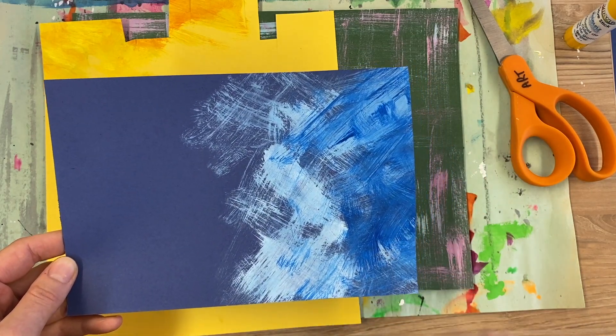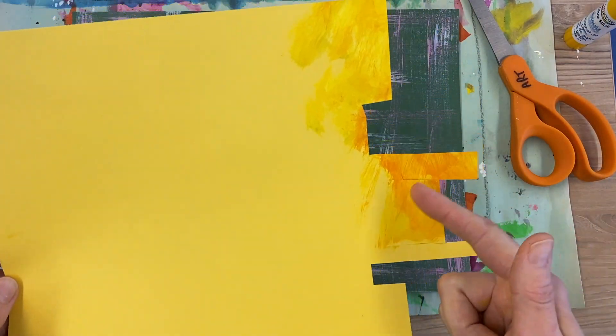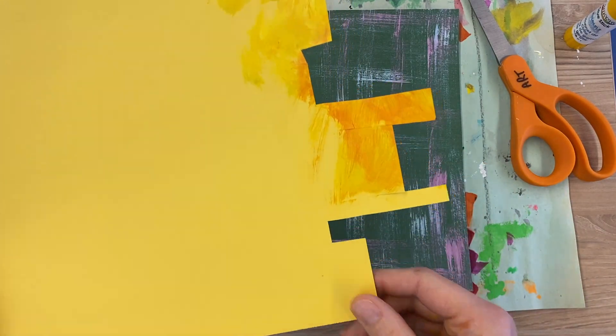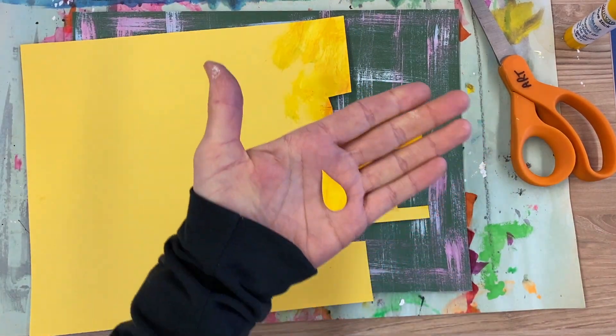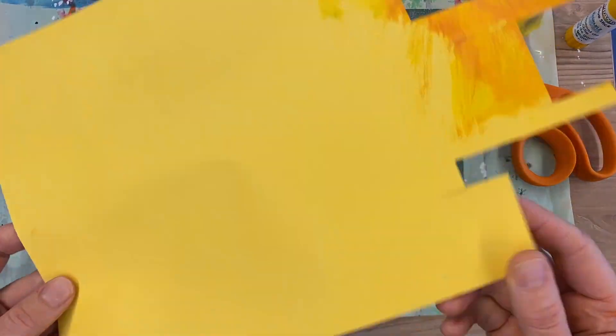These blue pieces are the candlesticks. You will also need yellow paper — or you can color white paper yellow, or make painted paper. These will be for the little flames on the candles, so you won't need a lot of yellow, just a little.